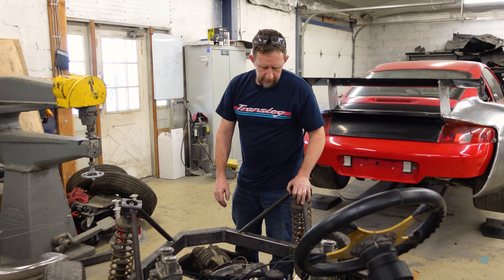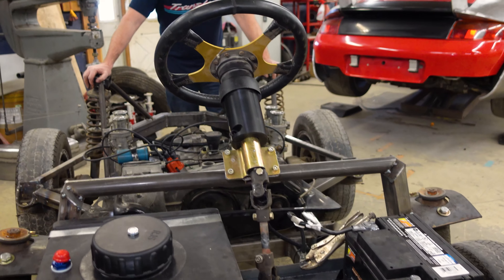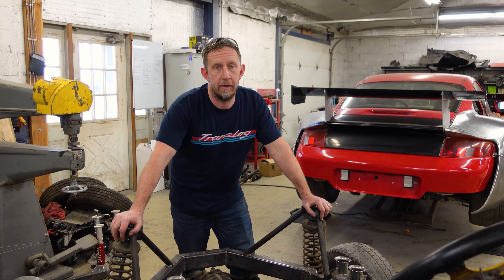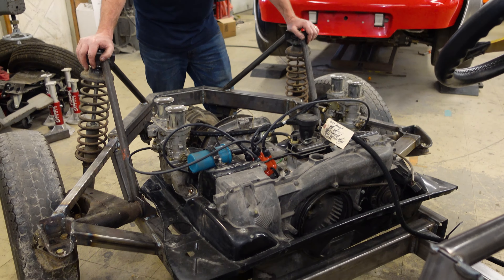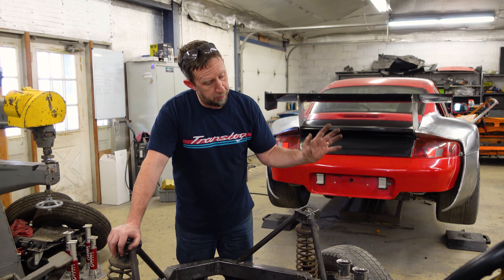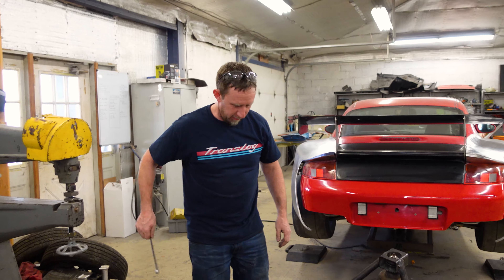Hey Ryan, at least you got the gas tank and the battery in before you had to go. We tried to turn the engine over and it wouldn't go. So the engine we mocked up with we had to take out, as well as the transmission. But the good news is we now have a much fresher two-liter and side shifter trans instead of a worn-out boat anchor 1.7 and a tail shifter trans. We swapped out the engine, put the carbs on it, and when we get a good starter we should be able to crank this thing over and see if it fires off.